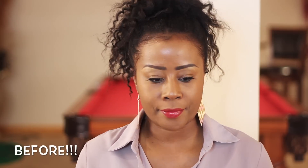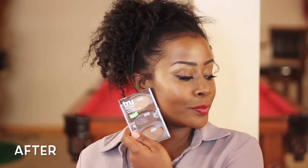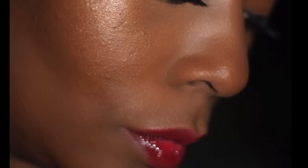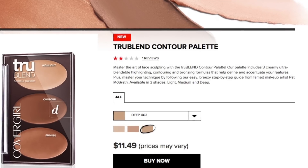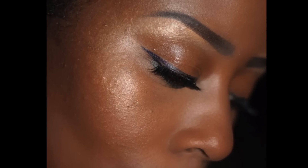Hey everybody, thanks for coming back to my channel. This is me before I do my contour, highlight, and bronzing with this new CoverGirl True Blend Contour Palette — and this is the after. Look at the shape of my cheeks and the highlight. I absolutely love this and it's very simple; it's not going to overdo it with a very harsh contour or harsh highlight.